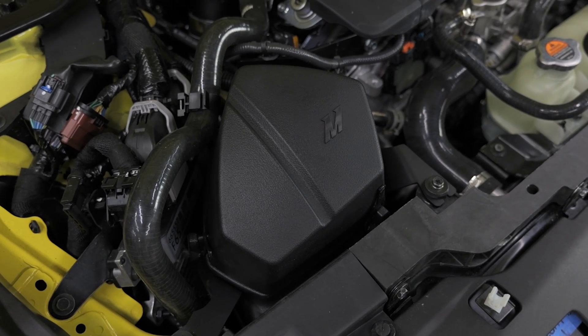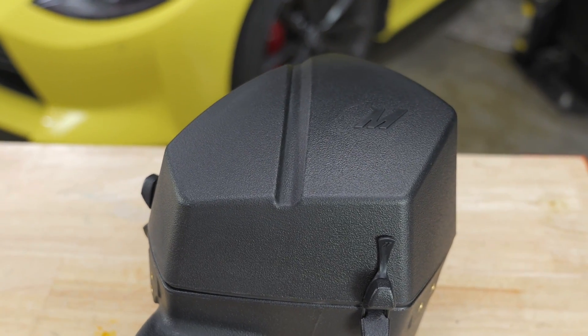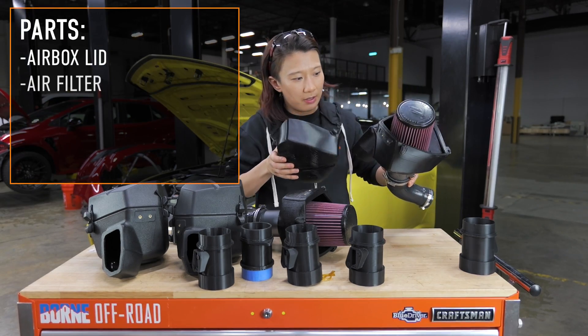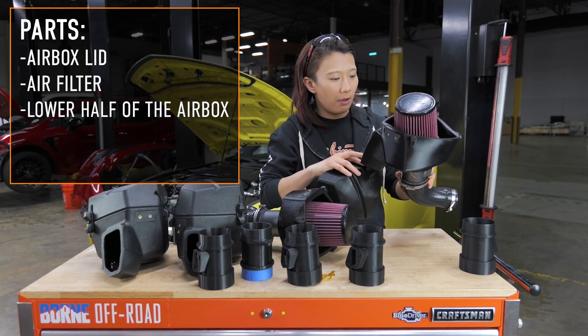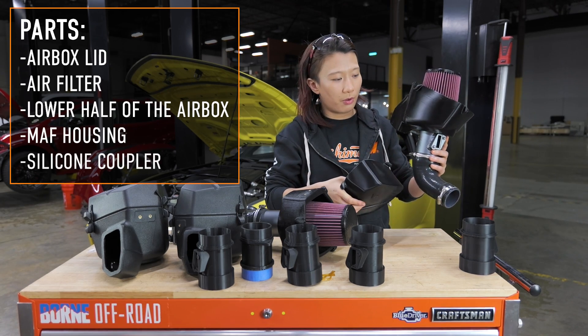This is our brand new Nissan Z intake. Going over the components from top down: we have the airbox lid, the air filter inside, and then the lower half of the airbox. We also have a MAP housing and then a silicone coupler going all the way to the turbo.